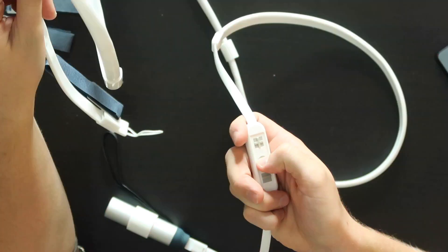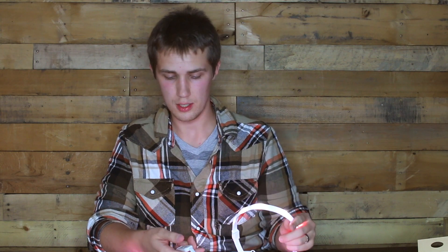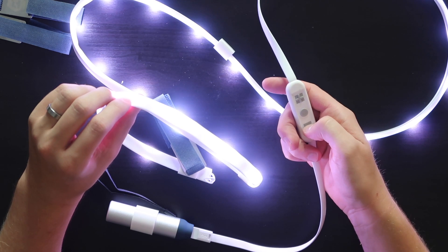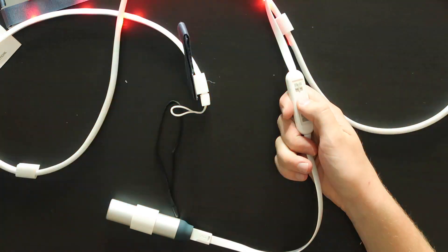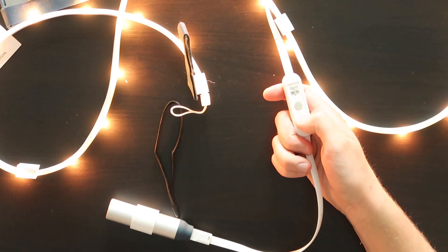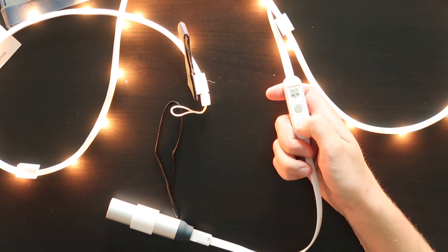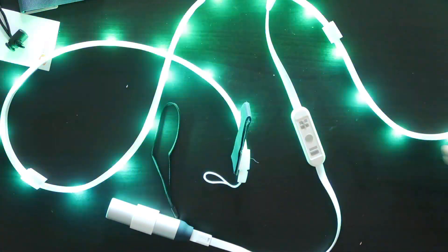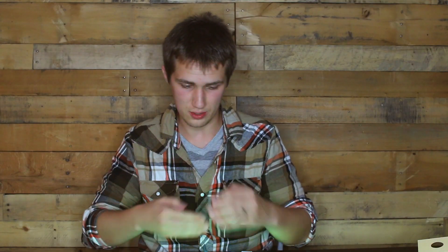Holy cow, that is trippy. With the little inline remote here that's kind of attached to it, you can flip through the colors using the plus and minus. My understanding is they've got warm white, pure white, and daylight — so three different colors of whites. And then pressing the center button goes to strobe in that one color. You can increase and decrease the strobe frequency by pressing the plus and minus. So you've got strobe in one color, multicolor strobe, and a slow fade type strobe where it gradually changes between the colors, but it's not that super bright flashing.